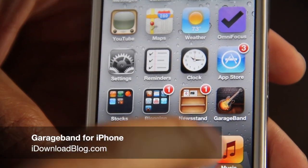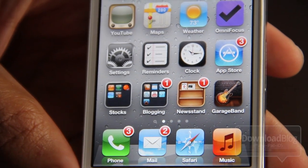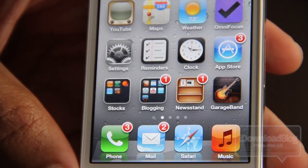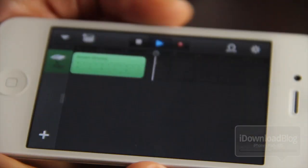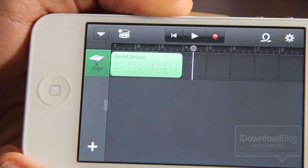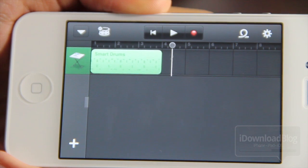If you're an avid music creator, then this is the best news you've heard all day. It's GarageBand on the iPhone. This is a universal app. Apple just updated GarageBand to work with the iPhone and iPod Touch. So if you already purchased it on the iPad, it's a free download on your iPhone.